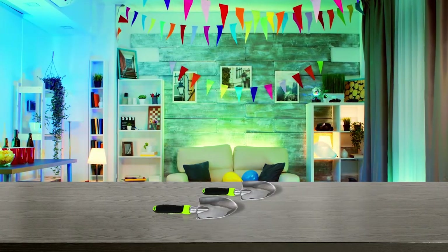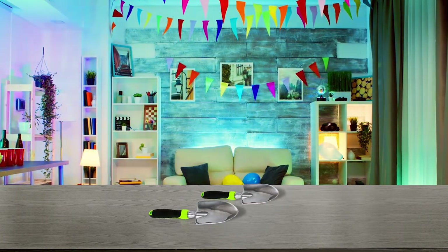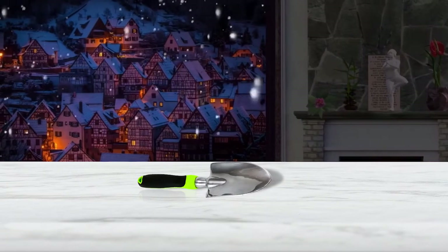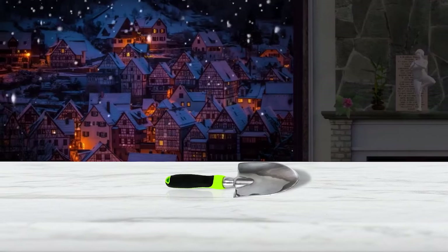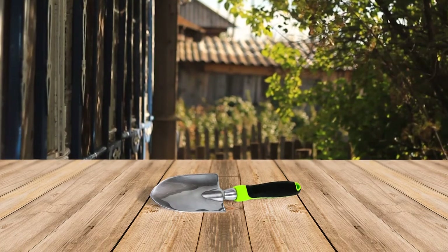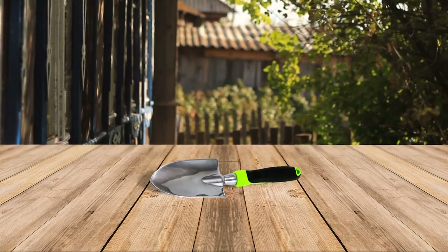Make gardening easy with Homegrown Garden Tools garden trowel and hand shovel. This high-quality gardening trowel can handle the toughest gardening chores. With a heavy-duty rust-resistant highly polished one-piece aluminum blade, it can be used to dig, transplant, and turn soil with minimum effort. The large ergonomic handle has a rubber palm rest and a contoured finger grip that will save you from hand or wrist fatigue while gardening.